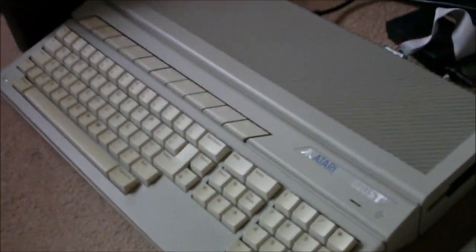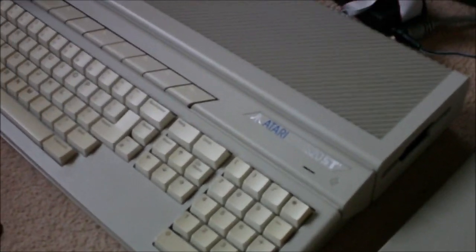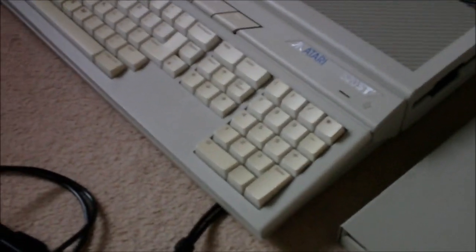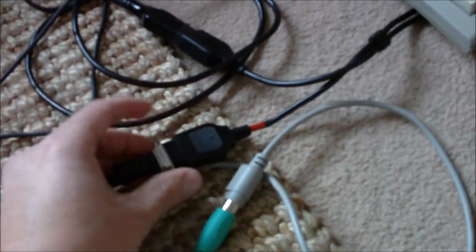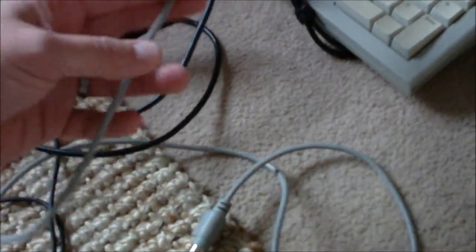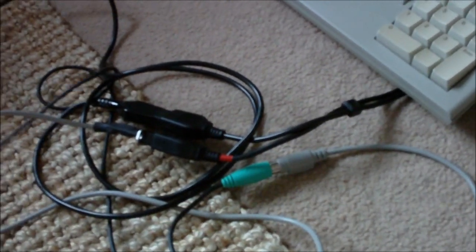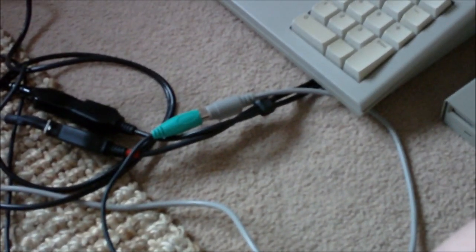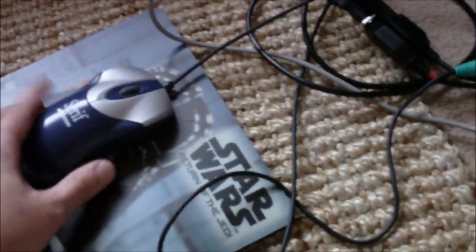A number of things I've done to bring my ST to the current millennium. A fantastic, really knowledgeable ST user — who's sadly not with us any more — provided me with one of these. It's called a PEST. It plugs in, as normal, into your mouse and joystick port, but at the other end there is a PS/2 connector, so you can put any old PC mouse into it. ST mice were a bit of a rarity and aren't that good, so it's nice to have a really responsive modern mouse.